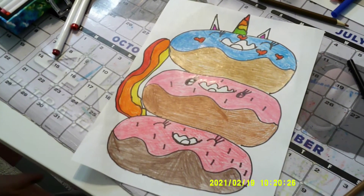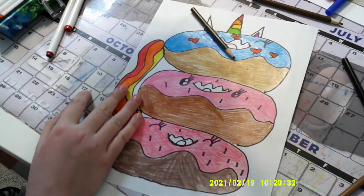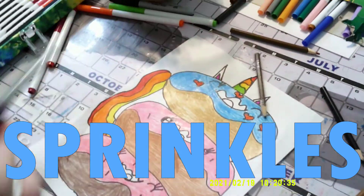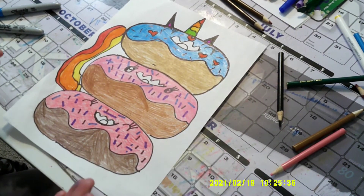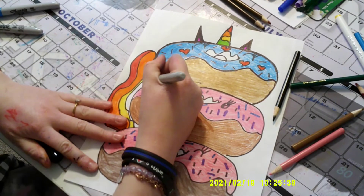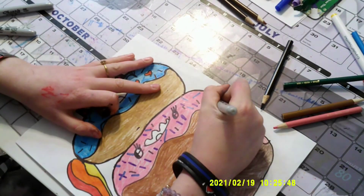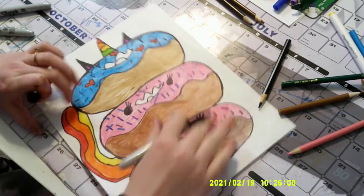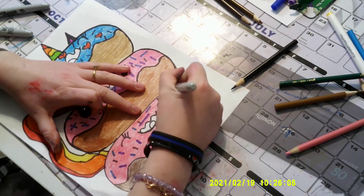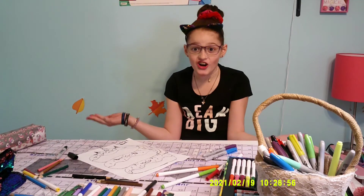Okay guys, look how good that is! Now for the final touch, I'm going to go over with my Sharpies for the sprinkles. I love to go over my pictures with Sharpie so it will make it look neater and professional. That was so much fun but exhausting — well, the final touches are done!